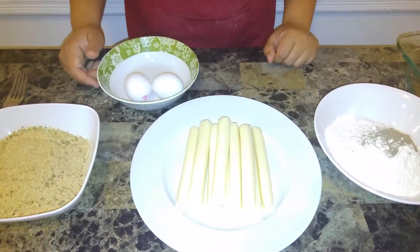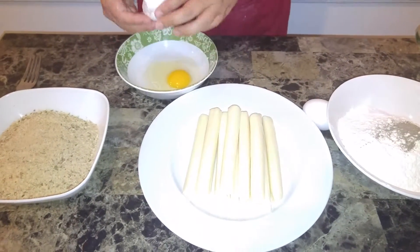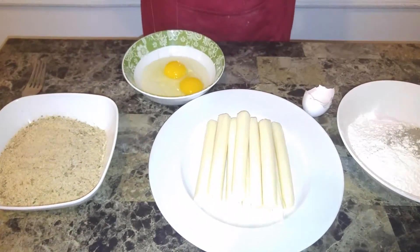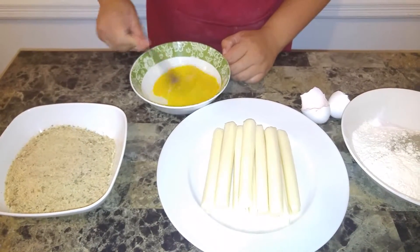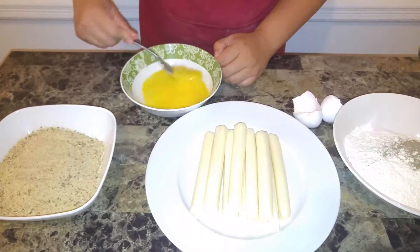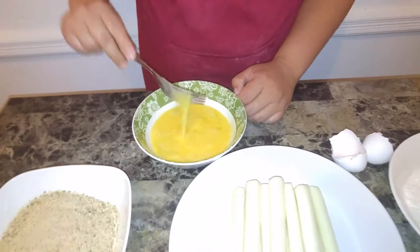So let's get started. I'm going to crack my eggs. This is a really easy and tasty finger food that I know all of you have tasted a few times in your life at a restaurant, but it's so much better when you make it at home. You can have as much or as little as you want.